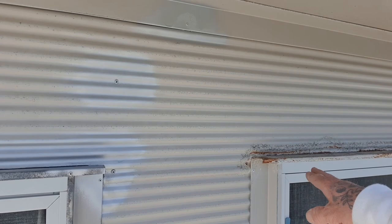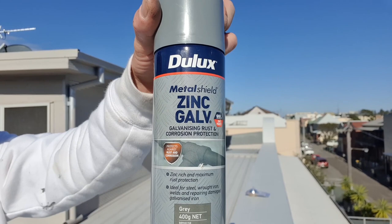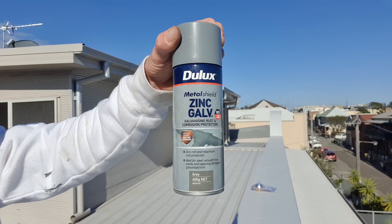I've put on an anti-corrosive product. This is Dual Ox Metal Shield Zinc Gal — it's designed to protect against rust and corrosion. This is an awesome product. I will probably put two to three coats of this on. It doesn't take much to go through each one and give it a bit of a spray.